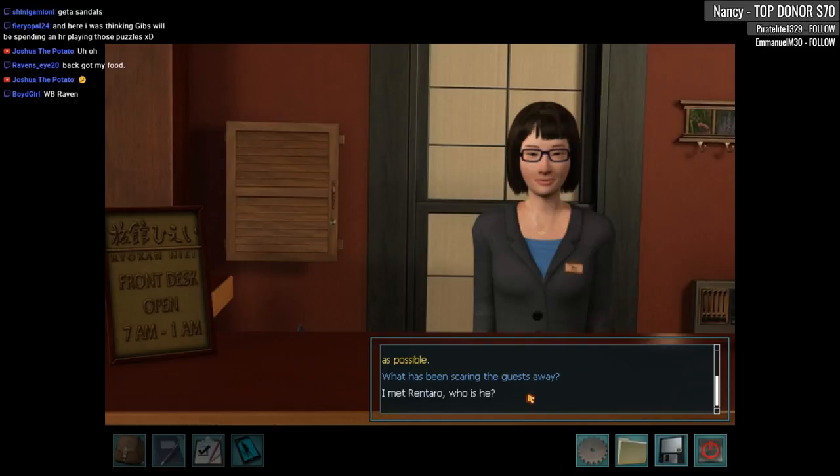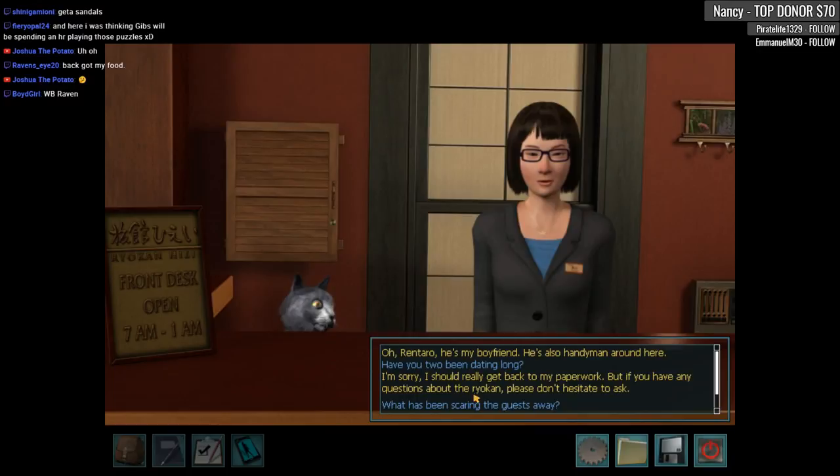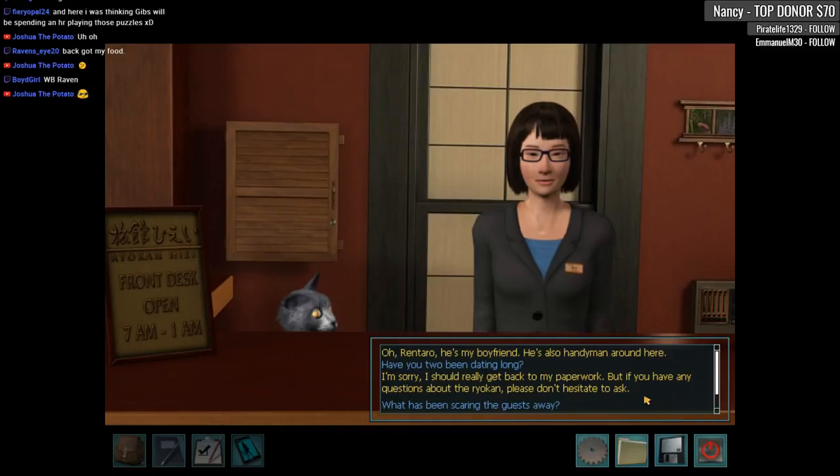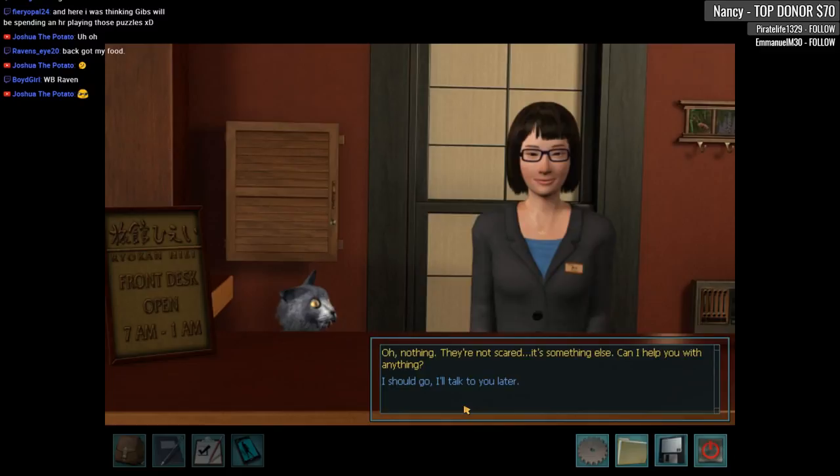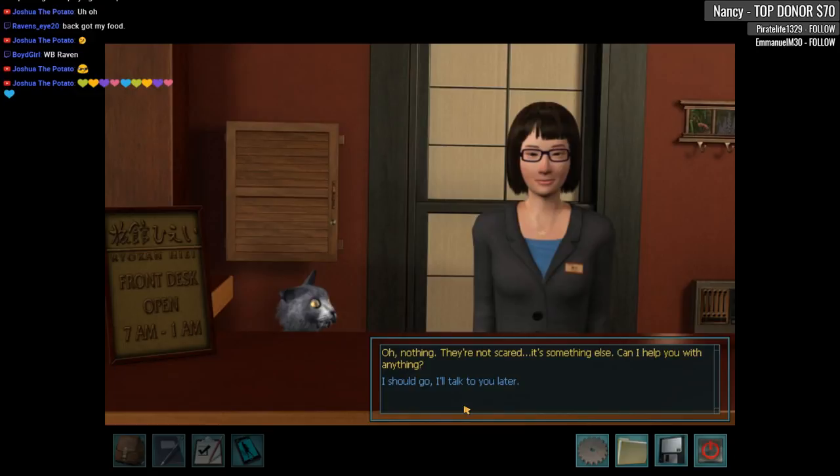I don't think that was just travel jitters — that was something different. I met Rentaro — who is he? Oh, Rentaro — he's my boyfriend; he's also the handyman around here. Have you two been dating long? I'm sorry, I should really get back to my paperwork, but if you have any questions about the ryokan, please don't hesitate to ask. Wait, wait, wait — we were talking about the boyfriend! Why are you changing the subject? I know you're his robotic muse. What has been scaring the guests away? Oh, nothing — they're not scared, it's something else. Can I help you with anything? You could tell me the truth — that would be a nice, refreshing change. I should go — I'll talk to you later.